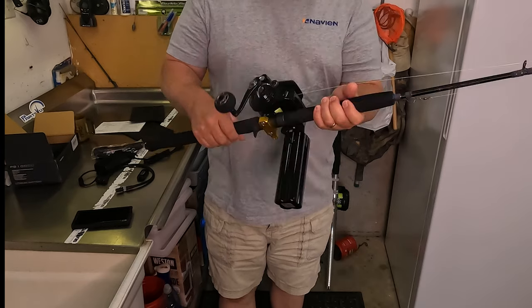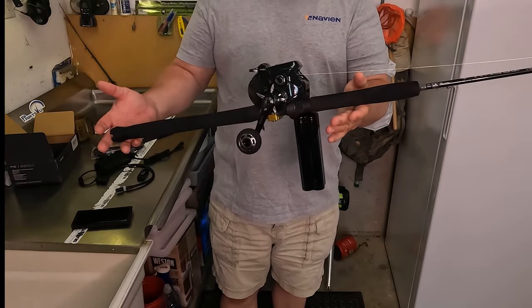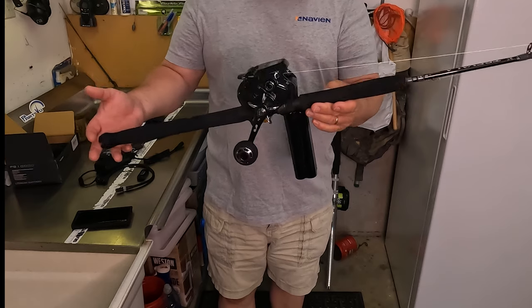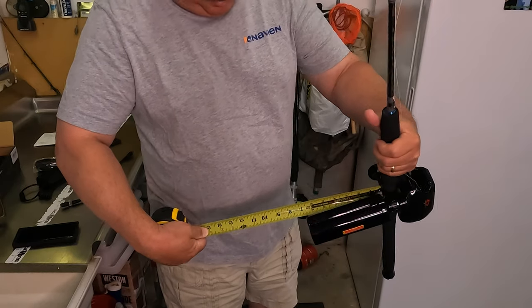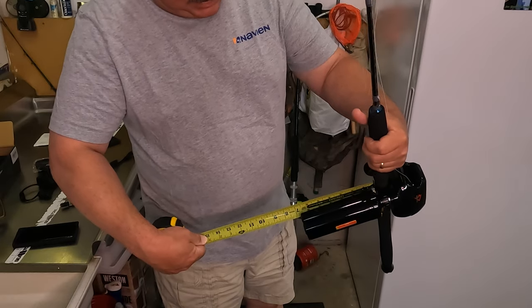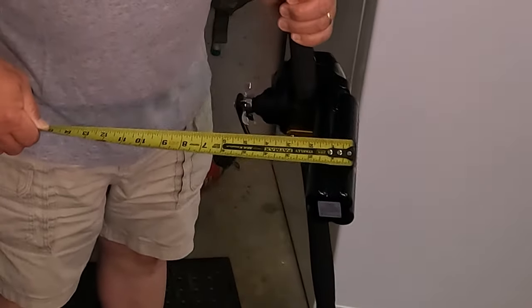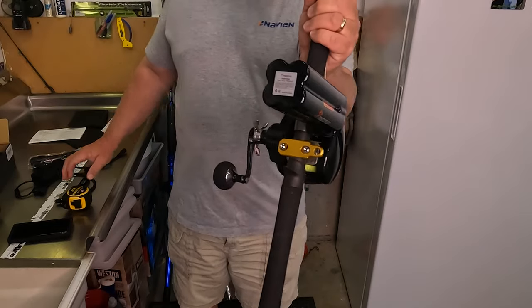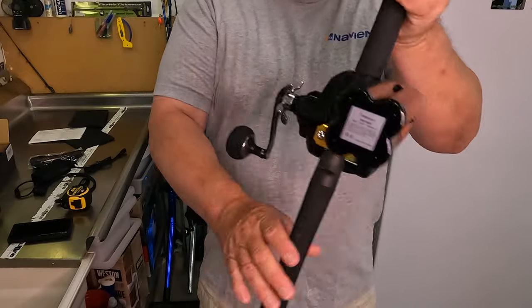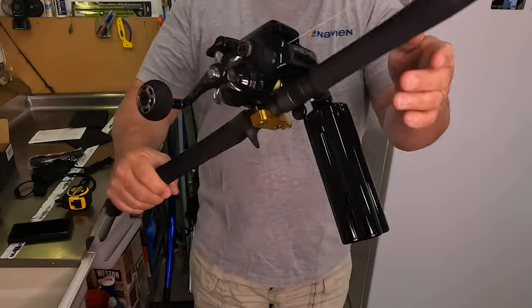So it hangs down a little bit. It doesn't really add that much weight — it's a couple pounds heavier, but you don't have a cord to fight. Off the bottom of the reel this thing hangs a little less than seven inches, about six and three quarters. It is about two inches square. You can tell by the way the battery cells are set up — it's kind of square-ish.